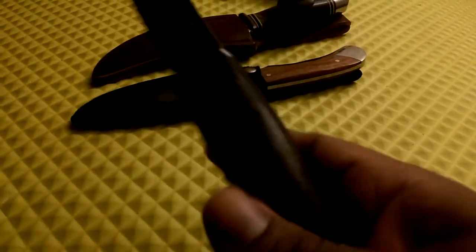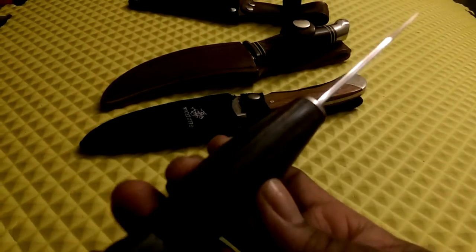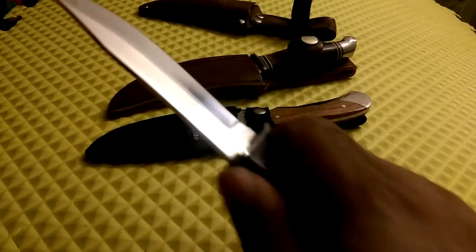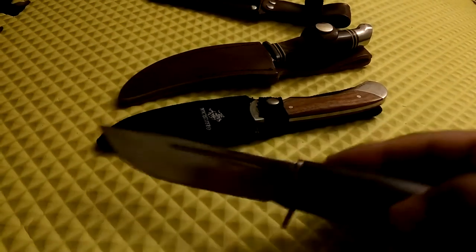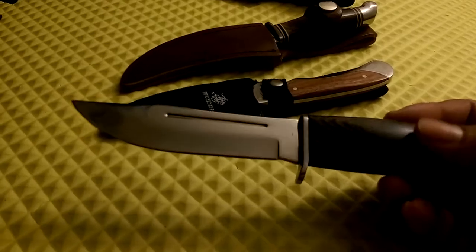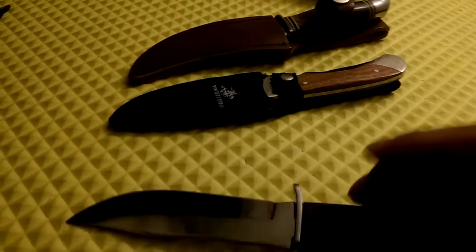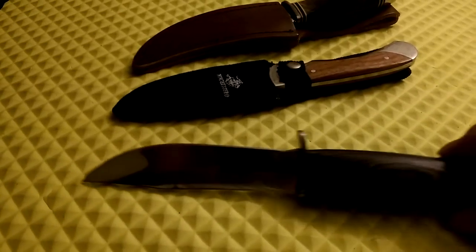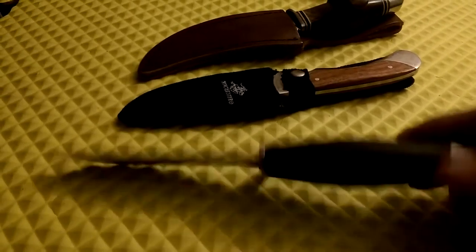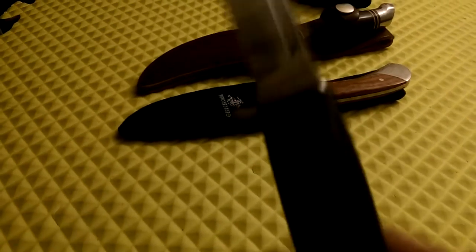It's a nice small knife with a fairly thick handle, so you can hold it really well in the hand for skinning, carving, and various other small knife tasks. Once you get the right edge on it, it'll do pretty well. Nice knife, I like it.